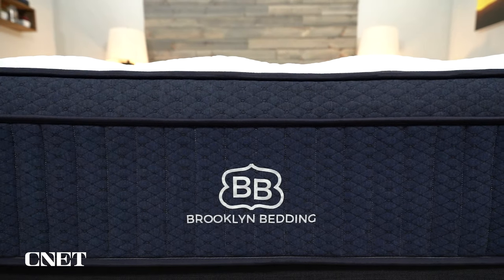If you find this video helpful or interesting, make sure you give it a thumbs up and subscribe to the channel. And let's start talking about what the cloud pillow top actually is.